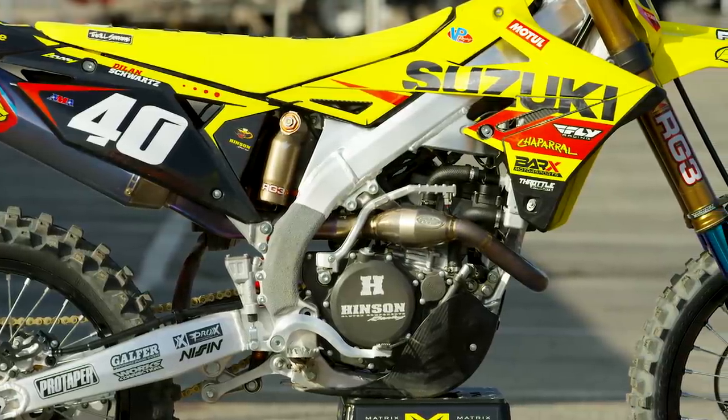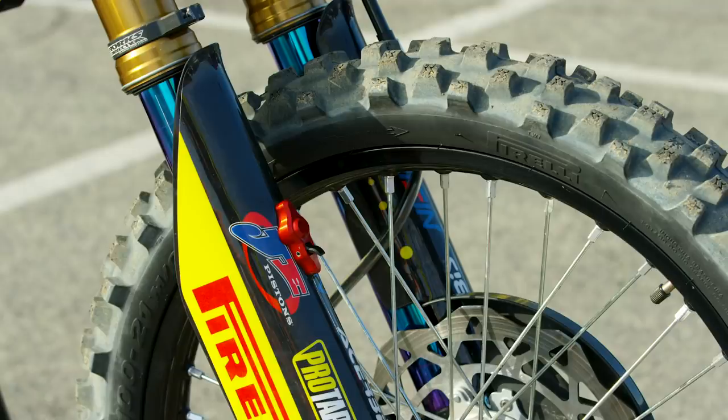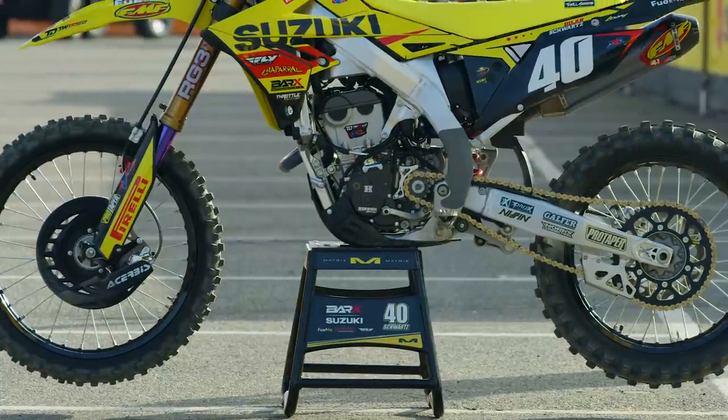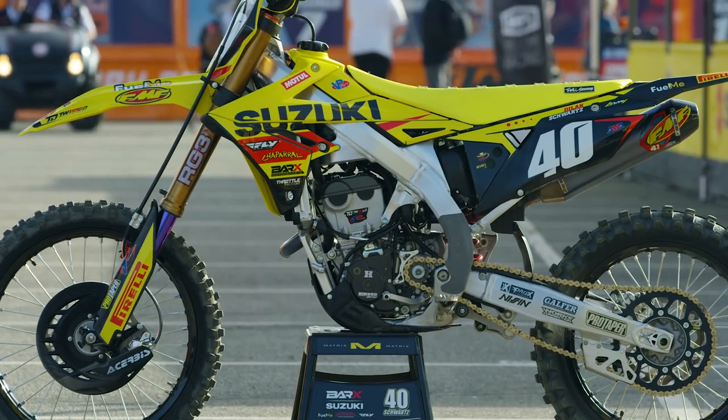The team has been partnered with Pirelli for many years, mostly utilizing their MX32 mid-soft tire front and rear, switching to a mid-hard in conditions that require it. The gearing is also unique — they typically run a 13-tooth front sprocket with a 53-tooth rear, making the bike fairly short gear-to-gear but increasing a lot of punch and character. Dylan Schwartz was very competitive on this bike in outdoors 2021, and as 2022 began, Carson Mumford pulled some heat race holeshotes and showed the bike can be up front in almost any situation.